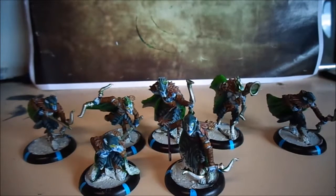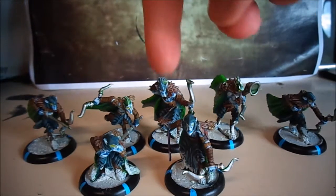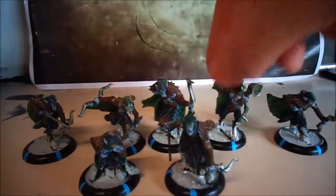Welcome to another model showcase video. Today I'm going to be showing you another unit painted up for the army - it is the Blighted Striders with the officer and musician unit attachment. The officer is here and this is the musician.